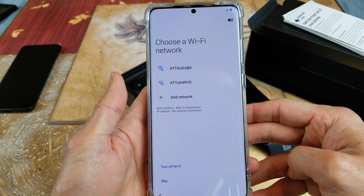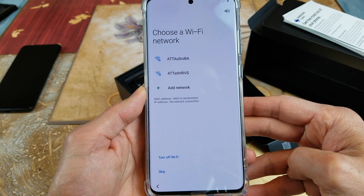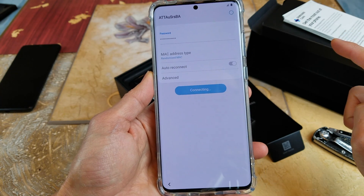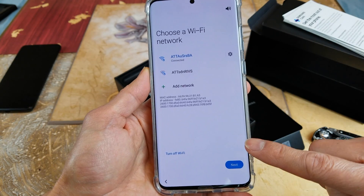Wi-Fi would be quite handy here, so right here I'm going to enter my Wi-Fi. All right, then I'm going to connect and then click on Next.